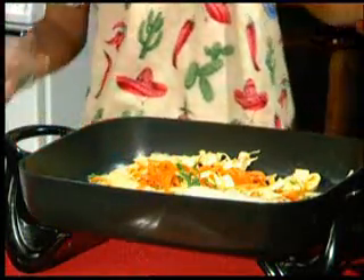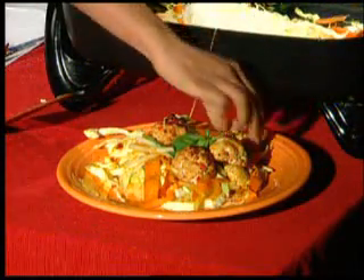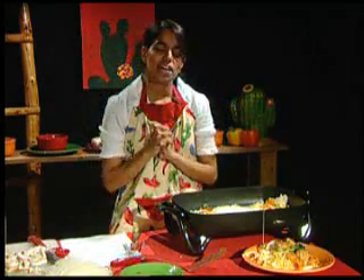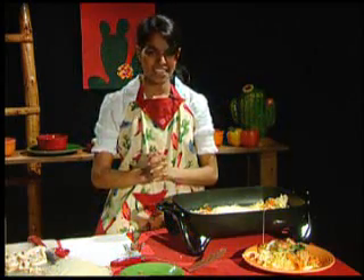Now you're just going to serve it up. Add the Thai tofu meatballs that we made in our last episode. You have yourself some genuine Thai cuisine without having to go all the way to Thailand. From my Walla Walla University studio kitchen to yours, Macy's keeps it cooking.